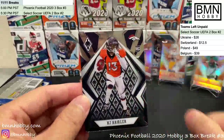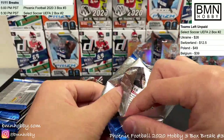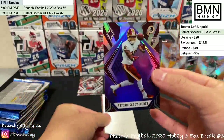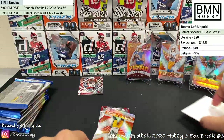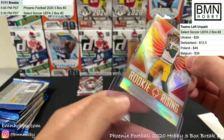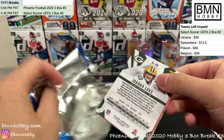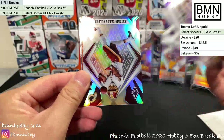Justin Jefferson and KJ Hamler. Certain teams like Browns and Giants have far fewer cards in the checklist — that's why those team spots go for cheap. Antonio Gandy-Golden purple 18 of 149 for Washington. And wow — another Jordan Love Rookie Rising! This is my favorite rookie card in this set — very nice looking.